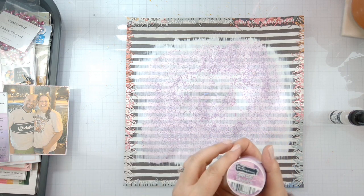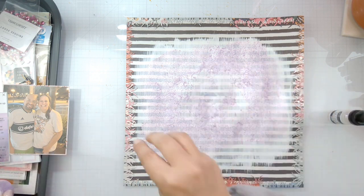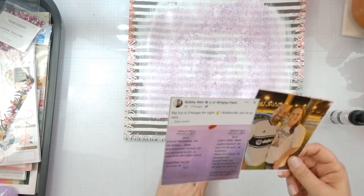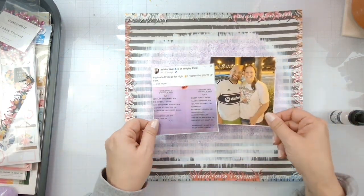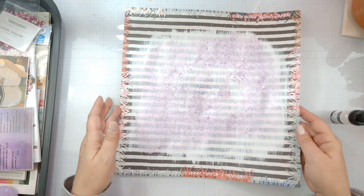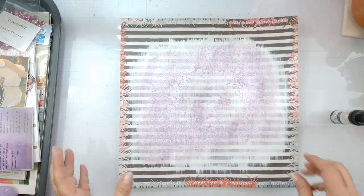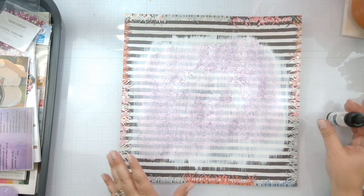I just pounced the candy coat so that when my photo goes down it'll just be peeking out in the little peaks and stuff. It's going to dry and it's going to be really glittery — my camera and lights are washing it out, but it's a beautiful purple on top of the aqua pigment.